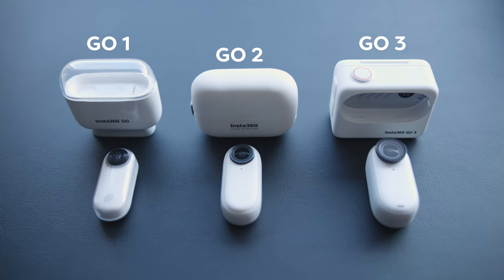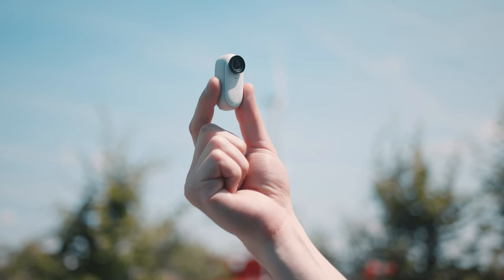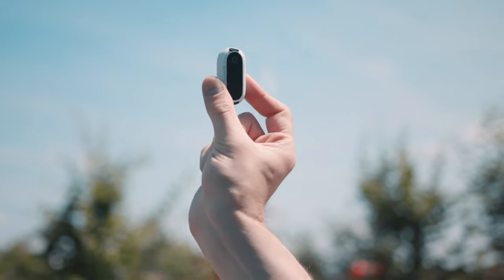Hey guys, the Insta360 GO has gone a long way. I wasn't really impressed with the first generation, but today they are releasing the GO 3, which is something different. For those who don't know, the Insta360 GO is Insta360's smallest action cam and the size remains the same, which is great. There are a ton of new features and upgrades which I'll talk about soon, but I want to start with what's probably the biggest and most exciting change.